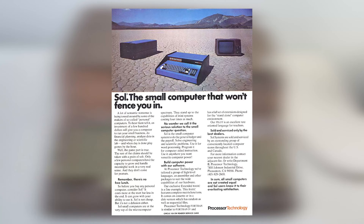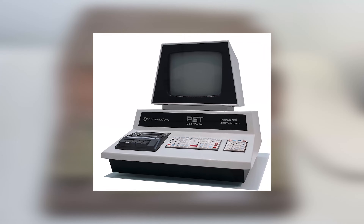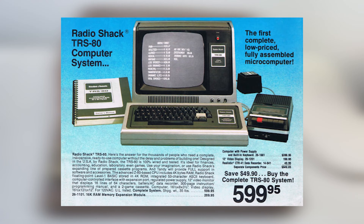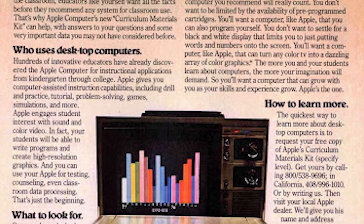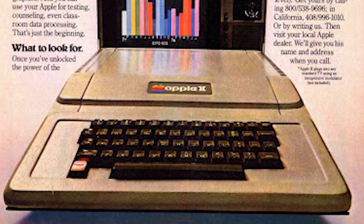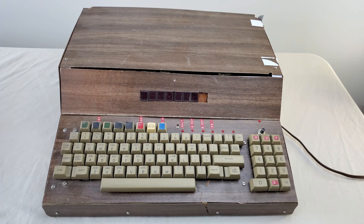Around this time, computers were becoming more available, more friendly, more appliance-like, and slowly but inexorably, hobbyist computer building was being supplanted by professionally manufactured products like the Apple II. So why would anyone expend all of this effort on this?